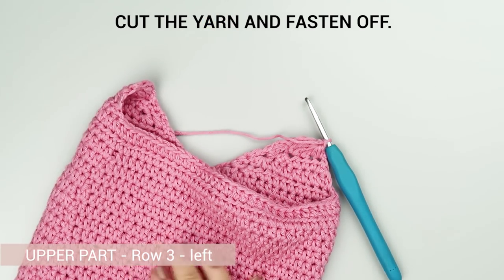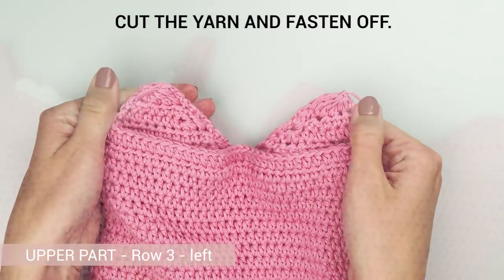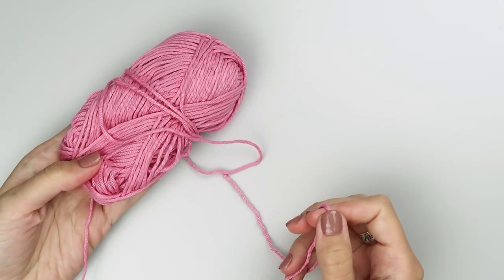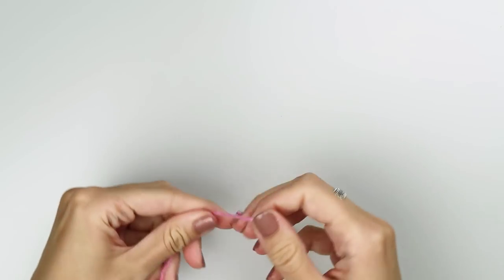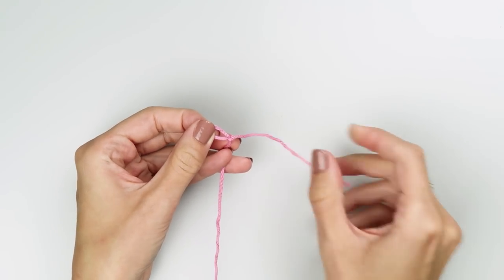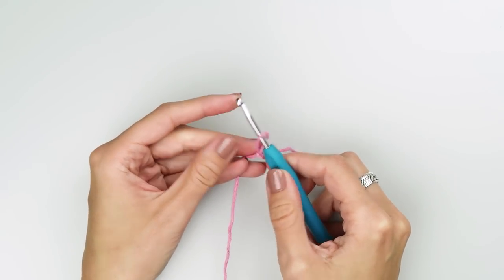Your second triangle is now complete. The next thing we have to make is the V-shaped panel that we will later attach to the top, right in between those two triangles we've just made. Take some yarn in the main color and a 4 mm crochet hook. Make a slip knot, insert the hook into the loop and create a foundation chain made of 26 chains.